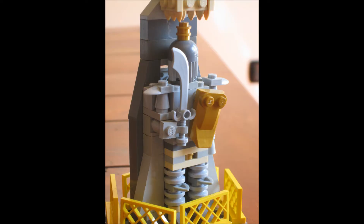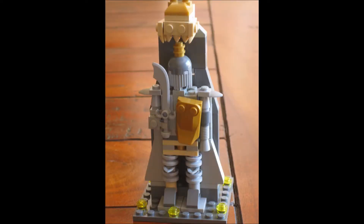Let's have a look at some details of the statue. You can see he has a sword — I used one of these larger swords — and he has a golden shield to his chest.